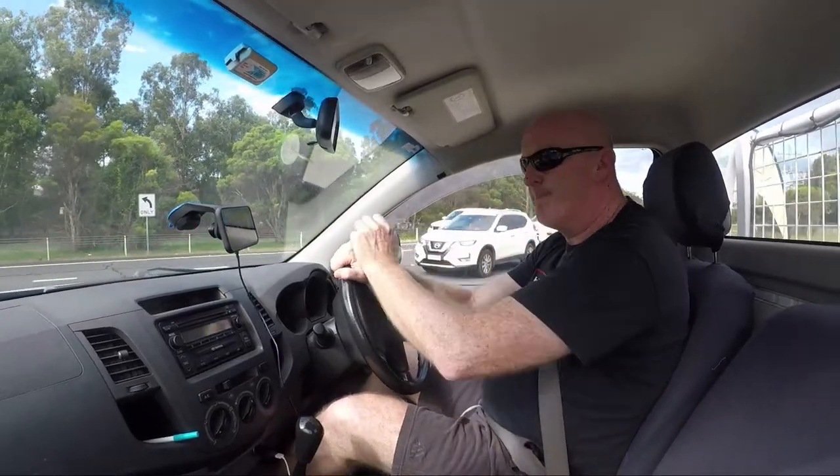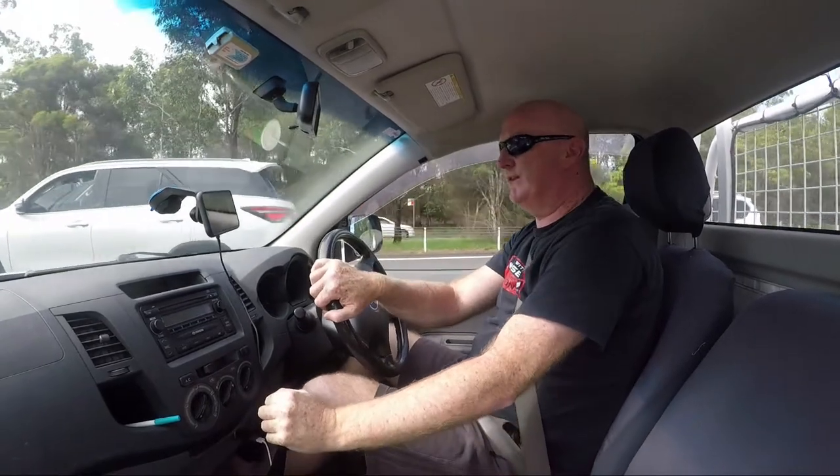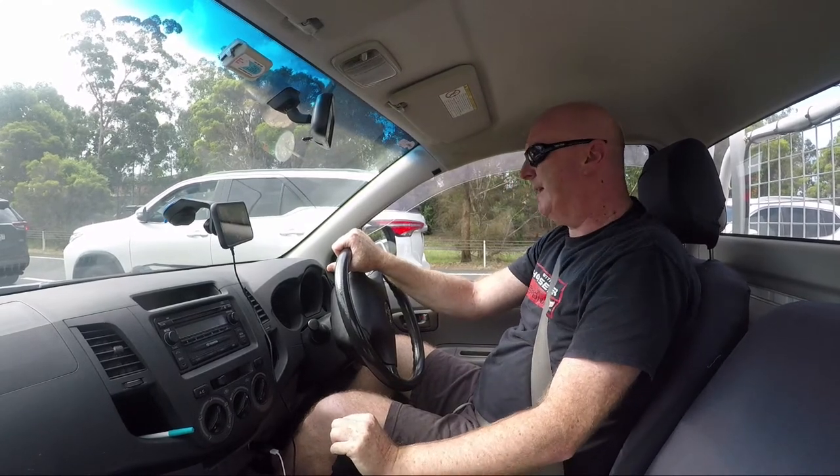Hey everyone, welcome to the channel. My name is Matt and this is Roads of Oz. In this video we're going to be looking at the Quad Lock mount for the car, and so far I've been quite happy with it.